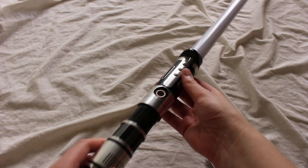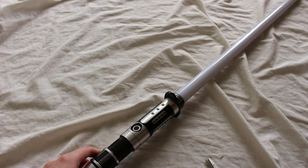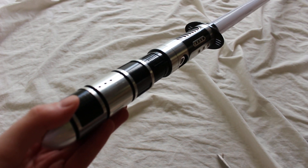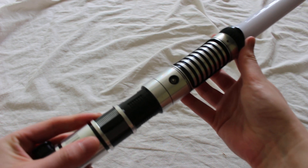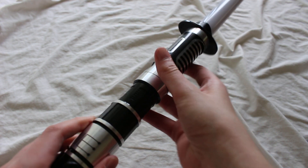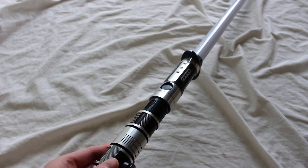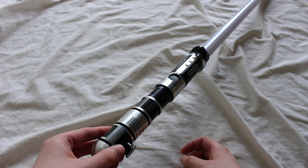I think that's pretty good for now as an introduction. Just kind of showing you a little bit up close at the hilt. Lots of nice details. We'll have a more detailed review on this hilt in the future, but this is a first look at a Vader's Vault Mitsurugi 3K. It is configured as a Plector Pixel Saber as well.